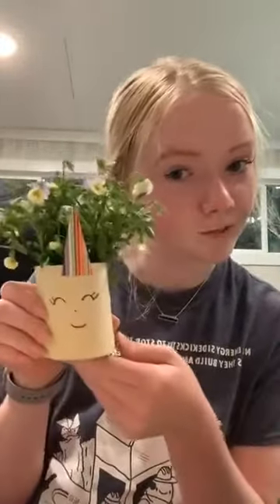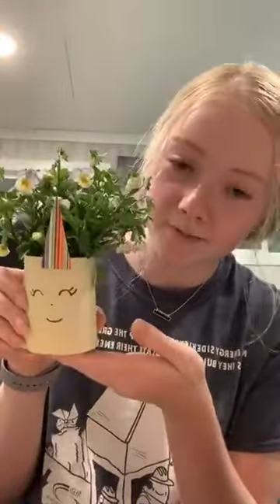For those of you just joining, I am going to be showing everyone how to upcycle plastic bottles to make planters. Here's an example of one that I made a few weeks ago, and right now I have little flowers growing inside.